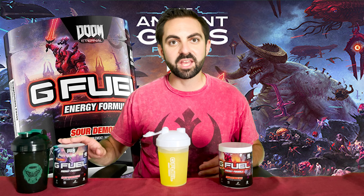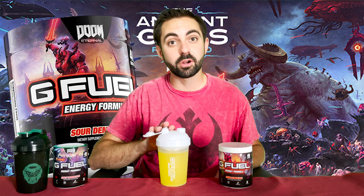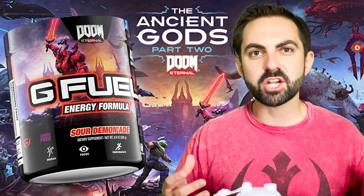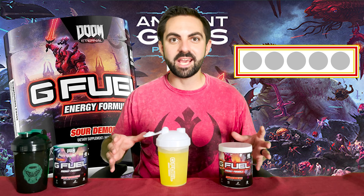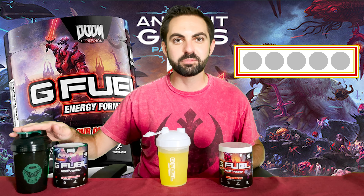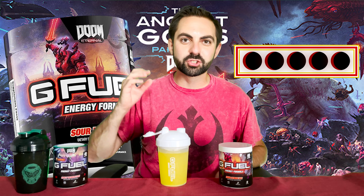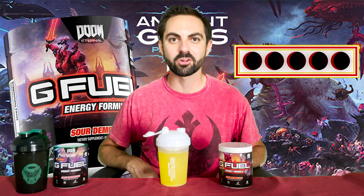Whereas Spicy Demonade is kind of a niche flavor that a lot of people don't really like, I think Sour Demonade is a flavor that will be loved by most people in the G Fuel community. This is a great flavor especially to have as we're headed into summer — a refreshing but sour, tangy and sweet lemonade flavor. I love Sour Demonade; it has lived up to my expectations and the hype. I will gladly be filling my Slayer's Club Shaker with Sour Demonade for the rest of the summer. I give Sour Demonade a 5 out of 5 moons. This is a great flavor and I'm excited to drink it while playing the Doom Eternal Ancient Gods Part 1 & 2 DLC on our live streams.